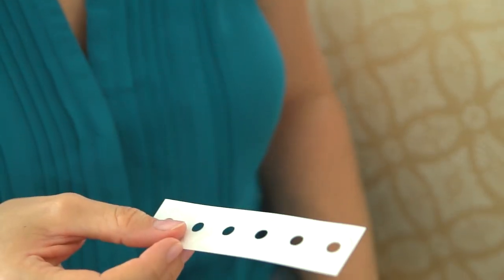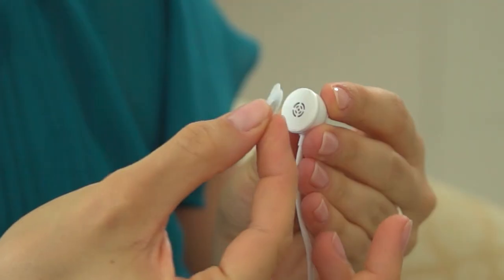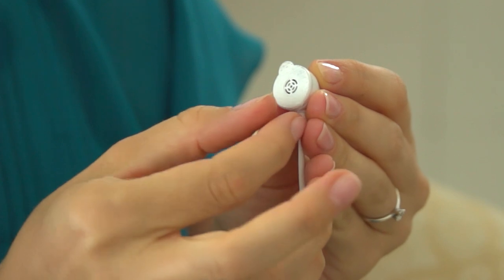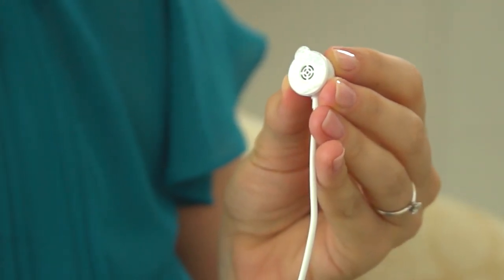The first thing I do before each feeding is I take the sticker envelope and remove one of the stickers. Then I take the sensor and place the sticker on it. I remove the liner and simply put the sensor back in its place.